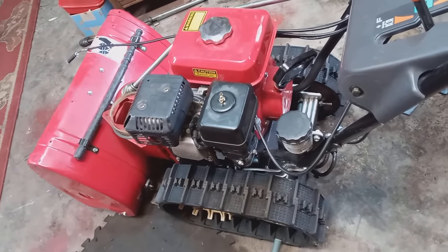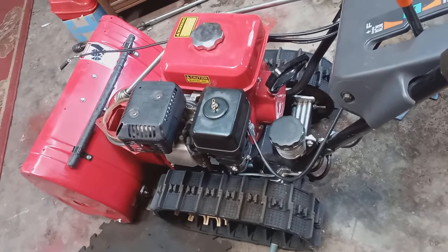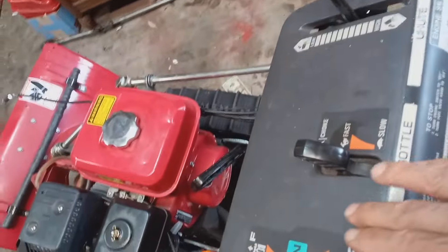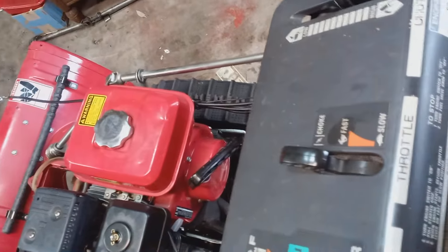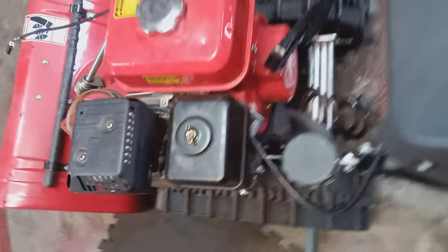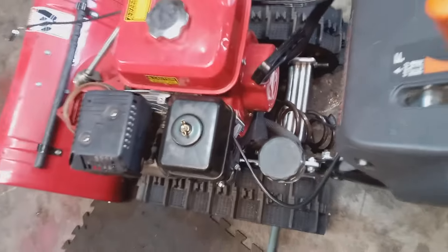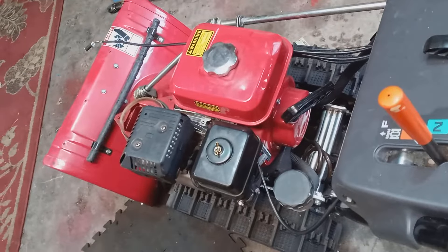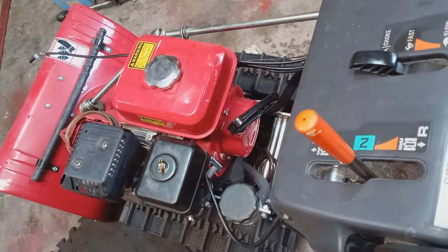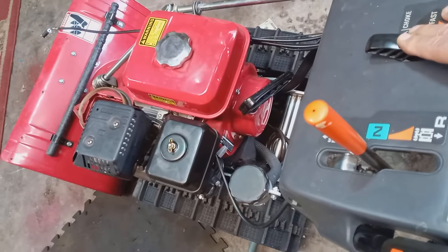Let me show you the mistakes that some people make, and then I'm going to show you very quickly how to restart your Honda snowblower. You're supposed to put the choke on on a cold engine and try to start it. You put your gas on — here's your gas valve down here. You turn that on and try to start it. Most of the time it will start after a couple of pulls, but some people keep pulling and pulling with the choke on, and that's going to flood the engine — it's just not going to start.